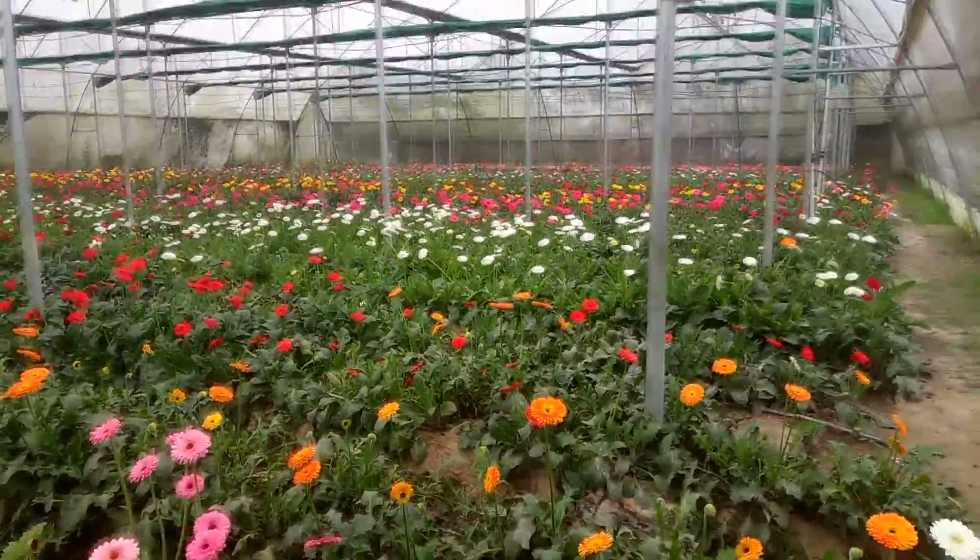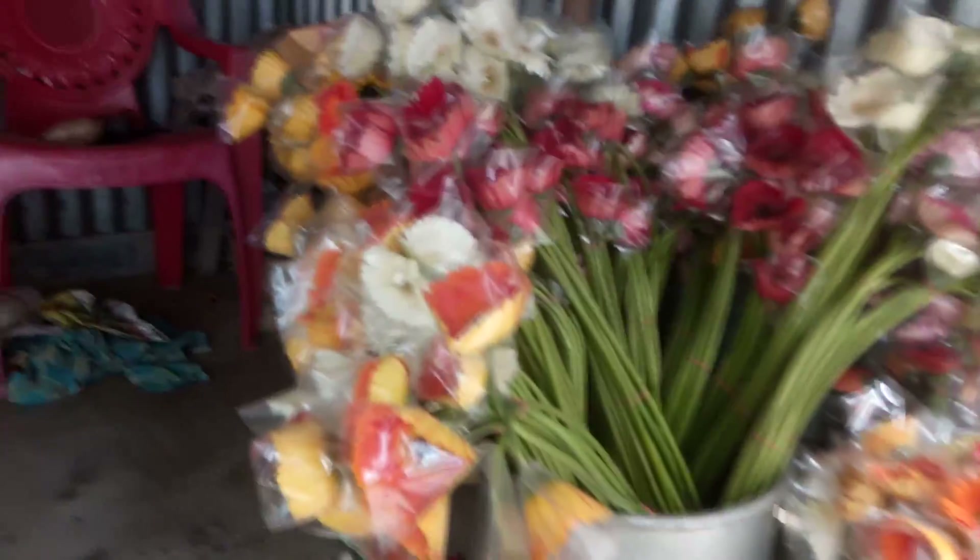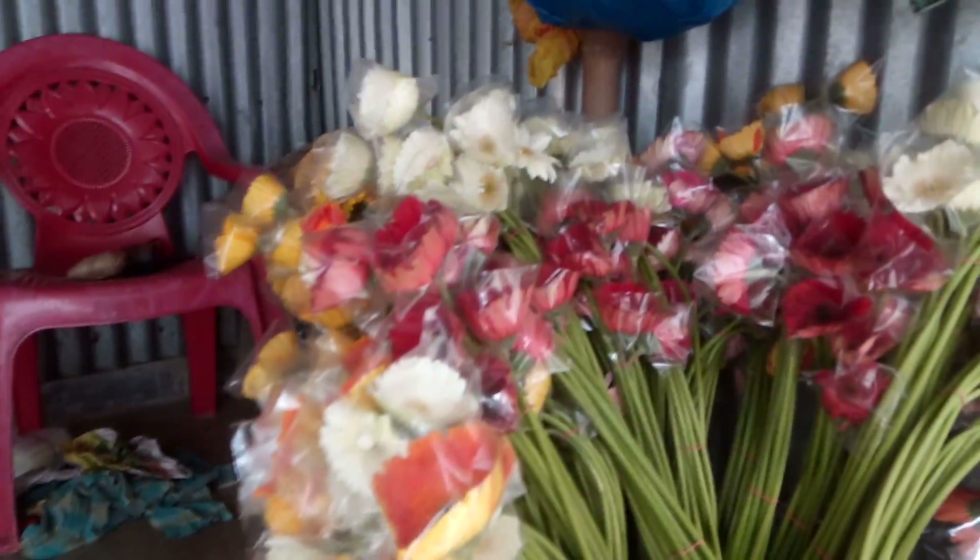It's very important because gerbera is the fifth most used cut flower in the world, after rose, carnation, chrysanthemum, and tulip.